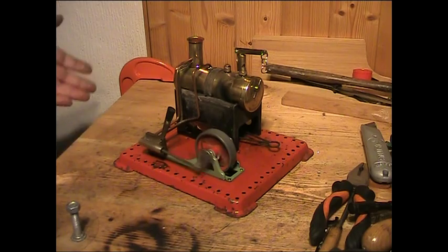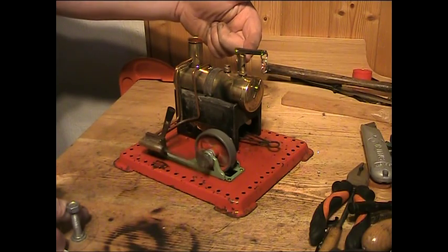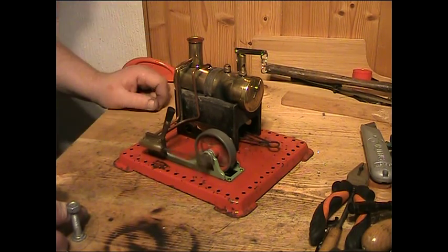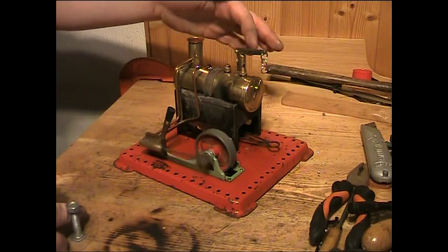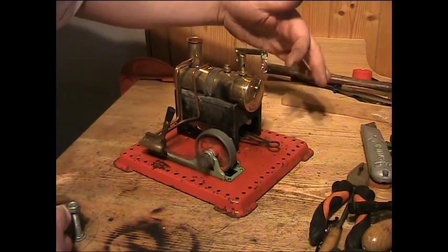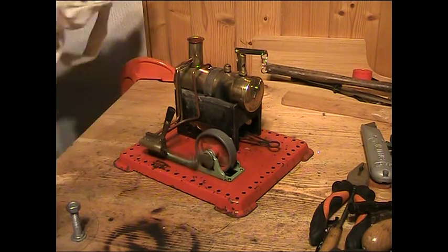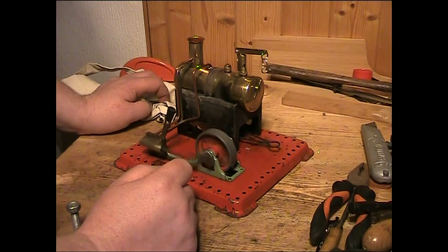Basically all I've done is give it a clean up, re-soldered the fitting for the whistle - that's a new whistle - attempted to re-solder the end cap, which is almost successful. I've touched up the soldering on the fitting for the safety valve as well. There's a new o-ring on the top of the safety valve and a new o-ring on the water level plug. It took two attempts to solder the fitting for the water level plug because while I was attempting to re-fit the end cap I unsoldered the plug.